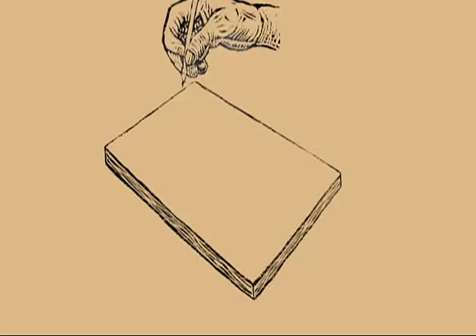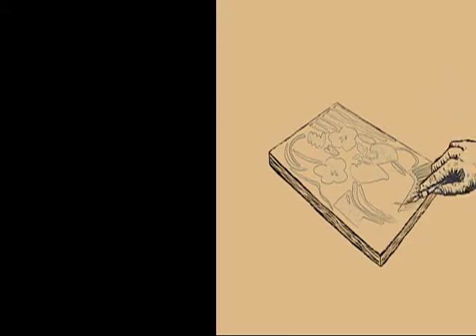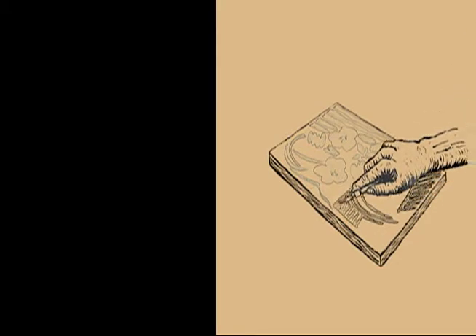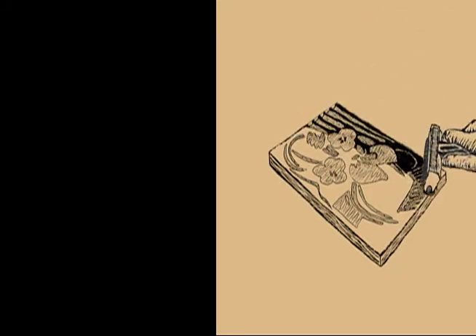Literally, a wooden block. You draw your design on the block, you then cut away the bits you don't want to print, leaving what you do want to print standing proud on the surface, and that's what you ink.